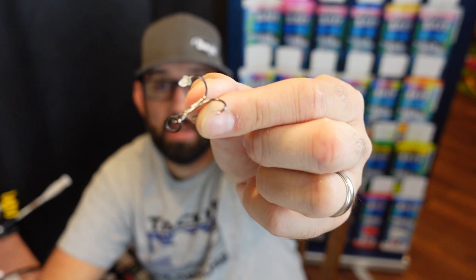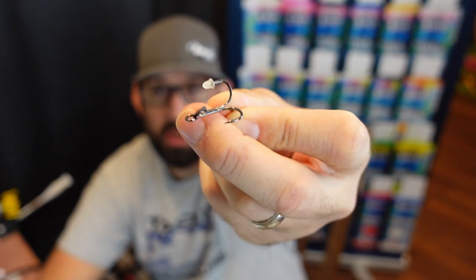Then I'll have to put hooks and split rings on. Luckily, Do-It has all those too, so you can check out their site — I'll leave all this linked below. I believe the paints are coming out August 9th. Split rings, hooks — I'll leave them linked below. Like I said, super good people. I'm just happy to be working with them.